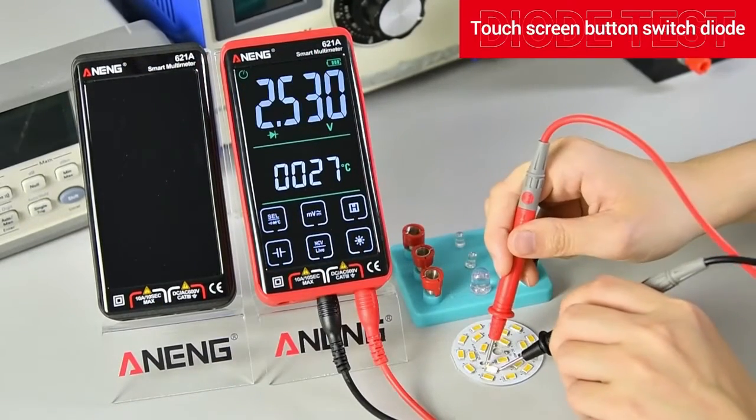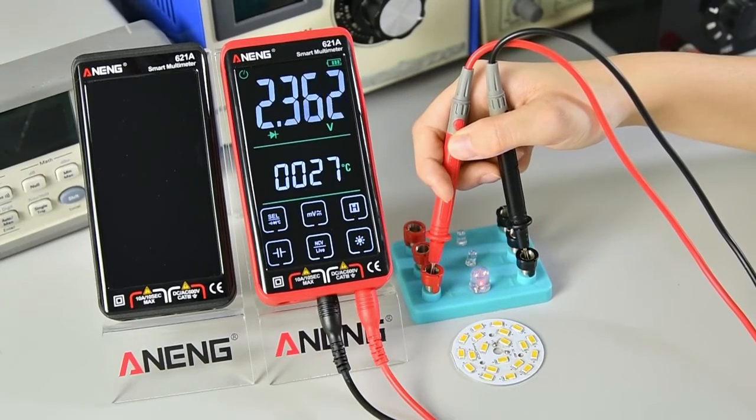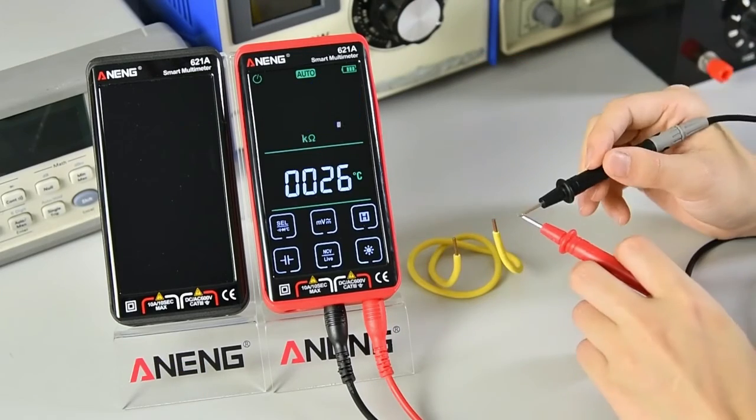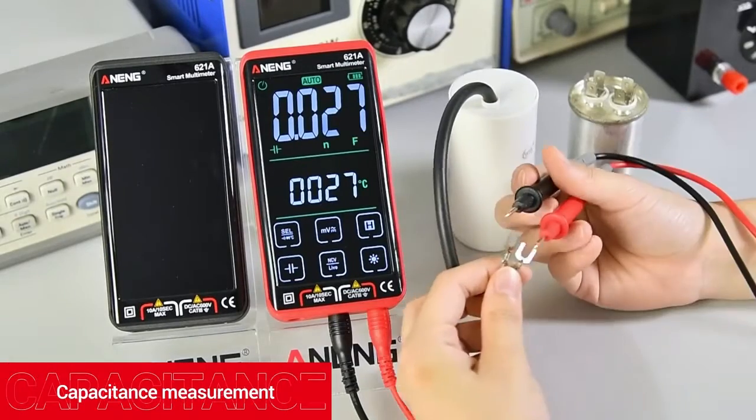Touch screen button to switch to diode mode. On/off detection.